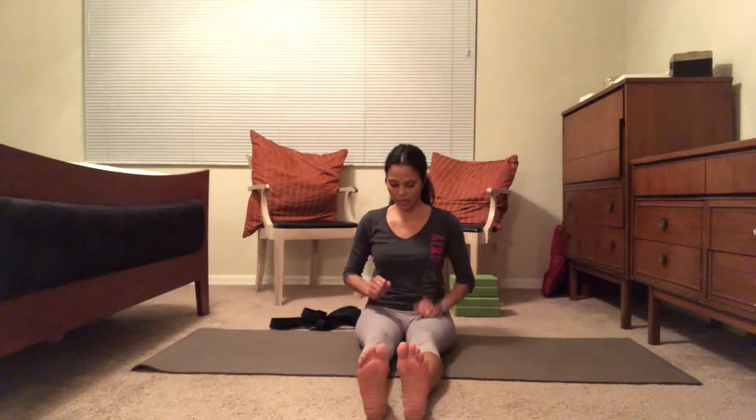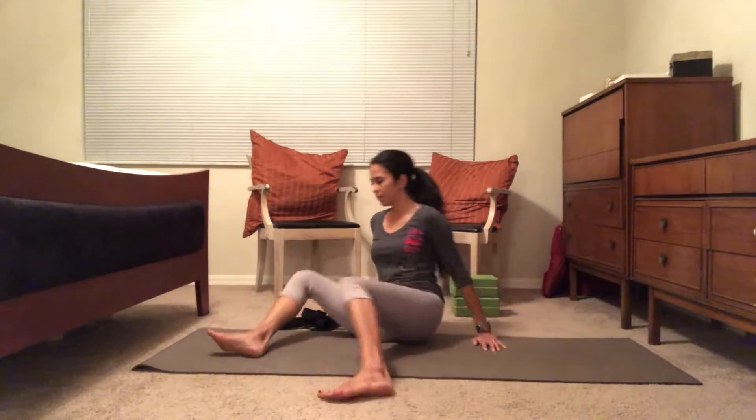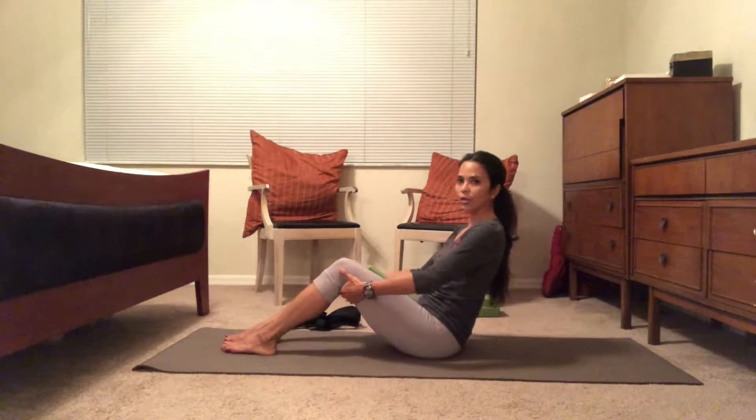Beautiful. Set the strap aside. If you need to, just massage those thighs — sometimes the quads cramp up. That core work was building strength in the quads, the abdominals, and the pelvic floor. Next, we're going to grab the block and place it between the thighs.